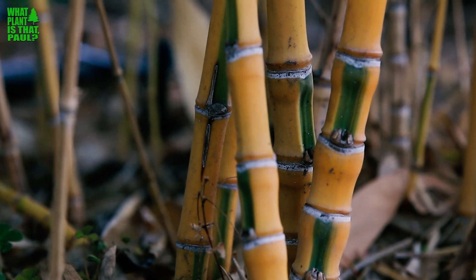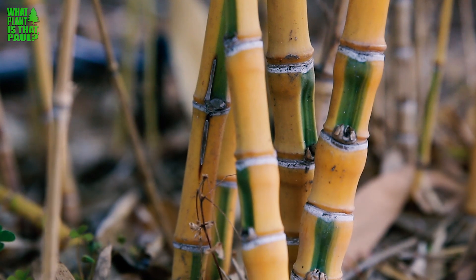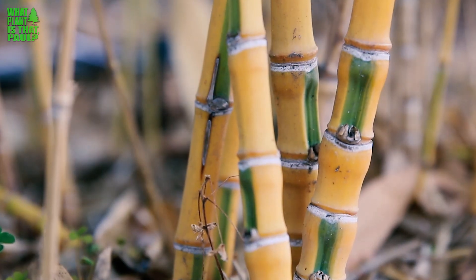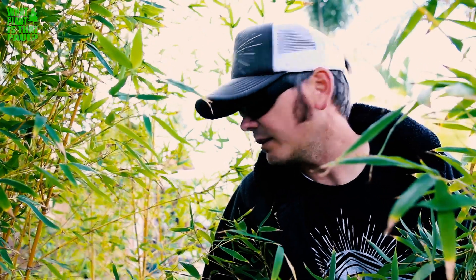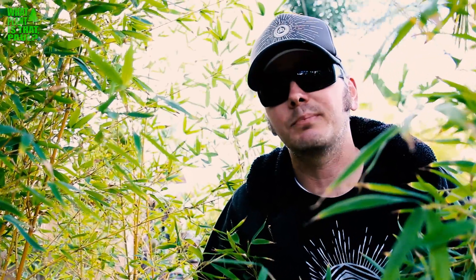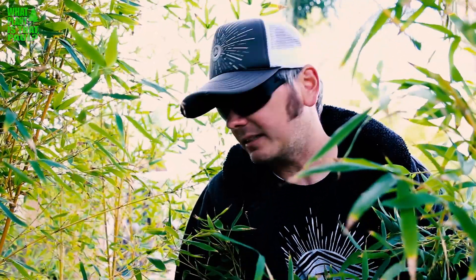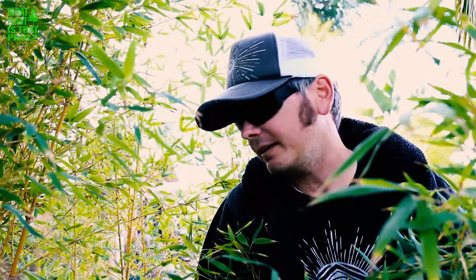It is a runner. It's hardy I think to three degrees, so temperature is not really an issue. But I noticed that when I first planted it, it almost died because it was in a really sunny spot. I moved it to this partial sun environment and it's been really happy. I actually cut some out and tried to propagate it and failed this year, so I'll try it again.